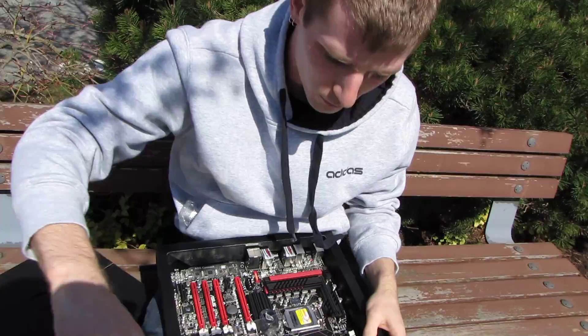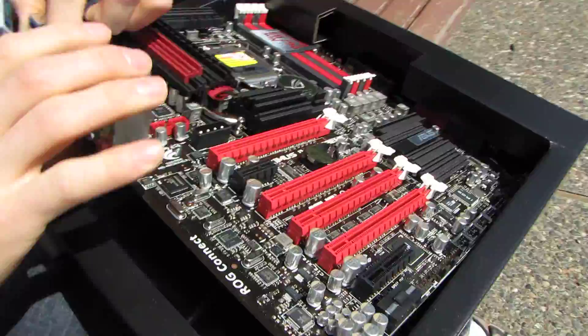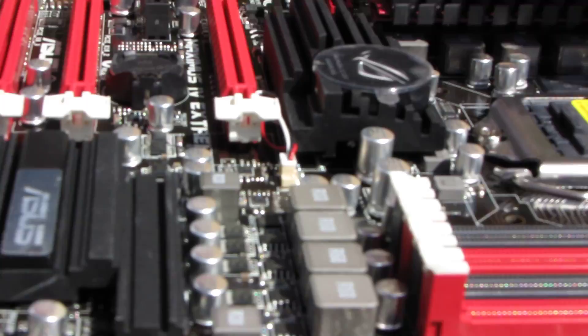ASUS has had the whole Republic of Gamers color scheme figured out for a while now — this looks fantastic. Starting at the middle of the board, here's the LGA1155 socket, surrounded by the DigiPlus VRM.